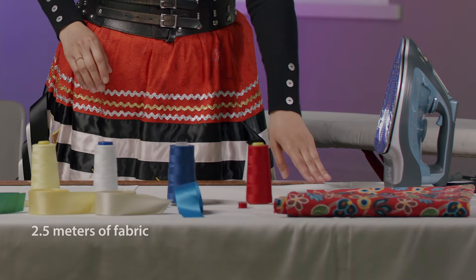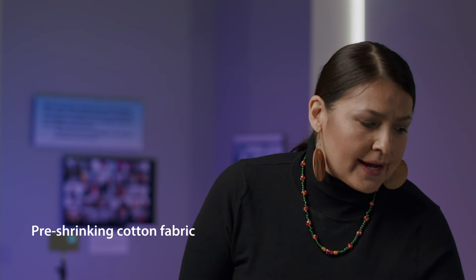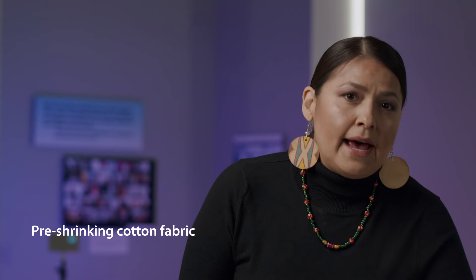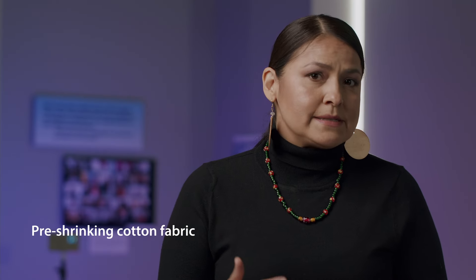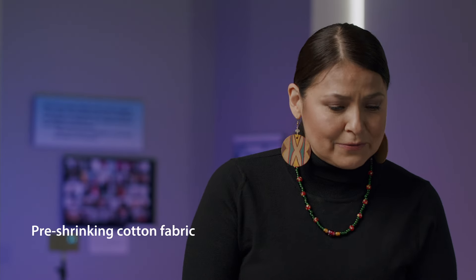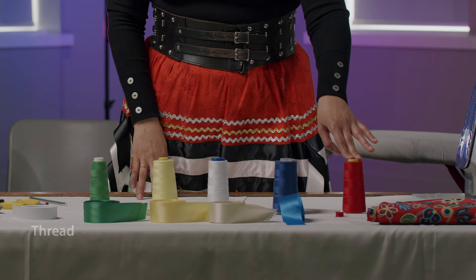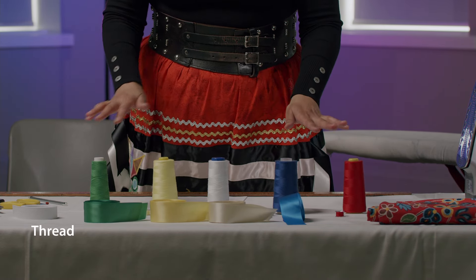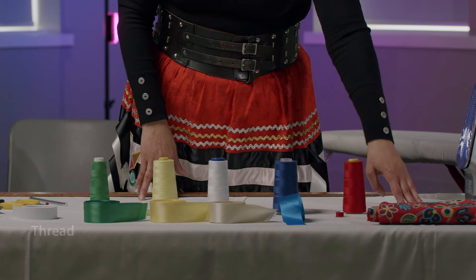First of all, I have the cotton here that's pre-shrunk. I just washed it in warm water and dried it in the dryer fully. This prevents any shifting or shrinking of the material after the skirt has been made. It's kind of nice to pre-shrink so that your ribbons don't pucker up as well. The next thing I have here are the threads, and I like to coordinate my threads with the ribbons and the color of the fabric.